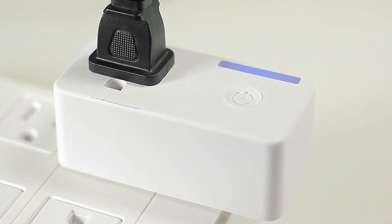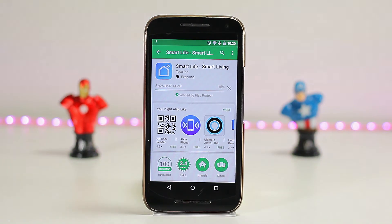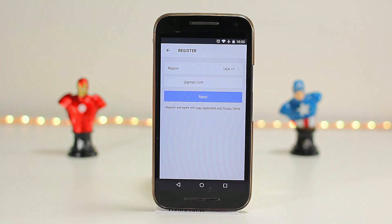First, let's go ahead and download the Smart Life app. We can either download this from the Google Play Store or from the Apple App Store. Once we have downloaded the app, we're going to go ahead and register our account and device. It's going to prompt us to enter our email address and a password.